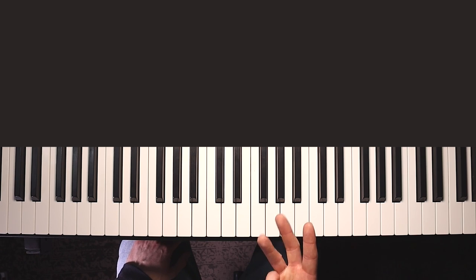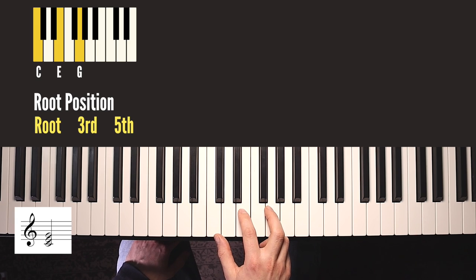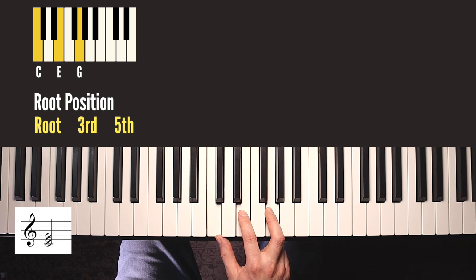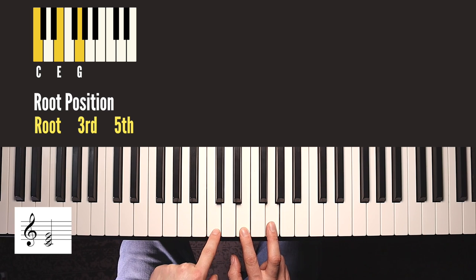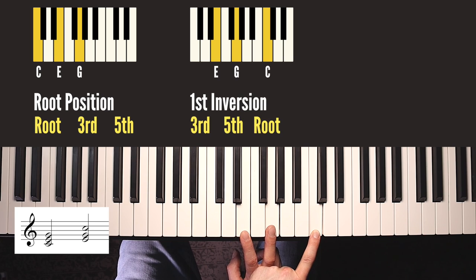There are three notes in this chord, which means there are three possible orders we could play the notes in. The first order you already know - with the root on the bottom: root position. So we have the root, the third, and the fifth. If we take the low note and take it off the bottom and put it on the top - so we're just replacing this C with the next C up - we have the next order. It's the same notes we started with so it is the same chord still. This position is called first inversion because it's the first time we've inverted the shape. Now we have the third on the bottom, then the fifth, and then the root on the top.